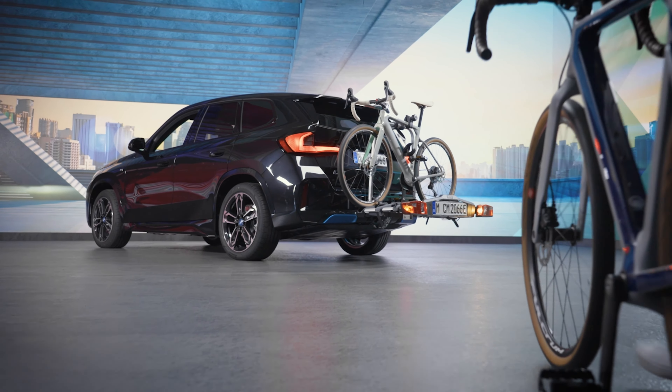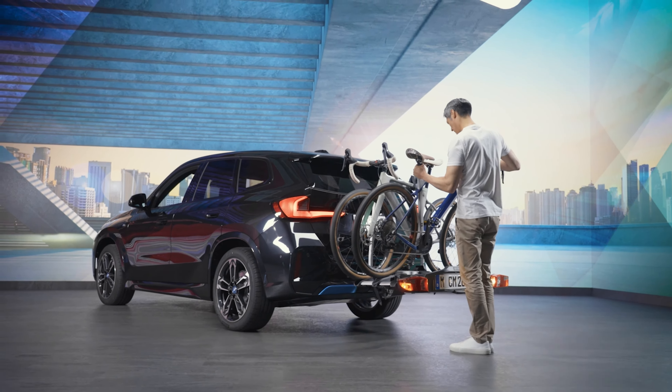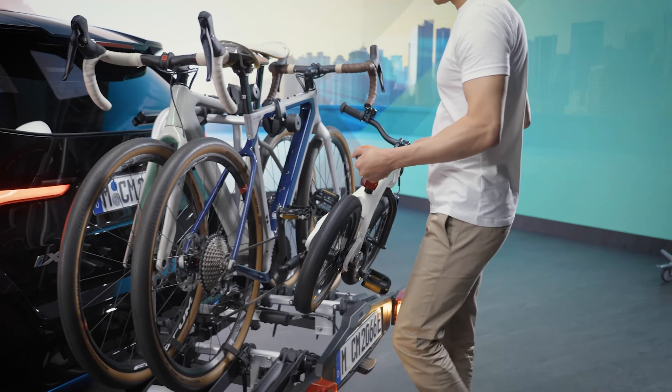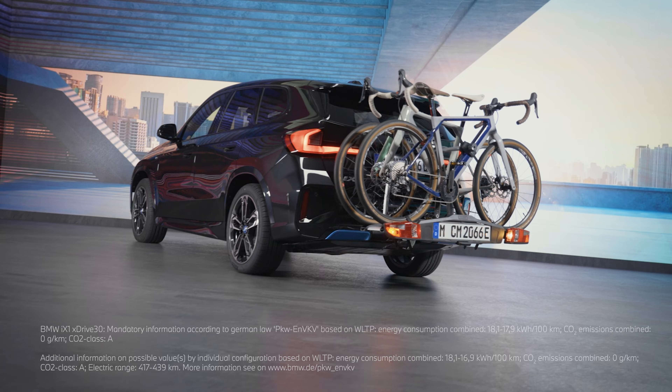Mount the first two bikes starting from the back, as shown in our other how-to video. The third bike will be mounted to the second one. Continue watching our how-to series to get the most out of your BMW.